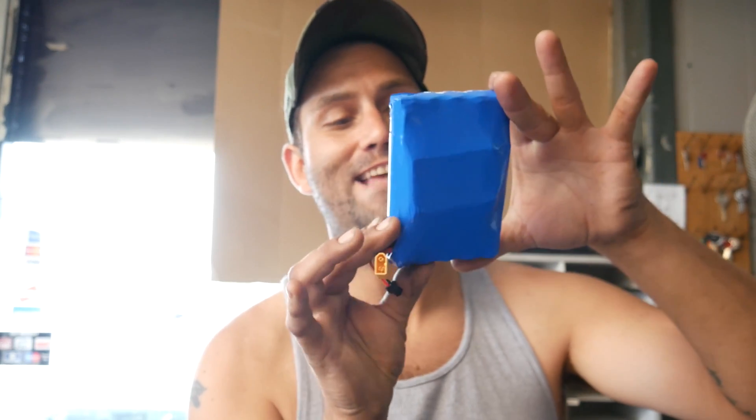According to this package, we have a 10S2P battery pack. In case you guys don't know, the 10 stands for how many batteries are in series — how many are end to end. If you have one battery that's 3.7 volts and you connect it end to end 10 times, you take 3.7 times 10 and that gives you 37 volts. So we have 10 batteries wired end to end to create a 37 volt battery pack.